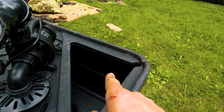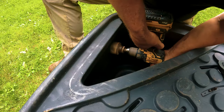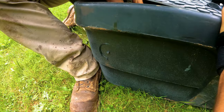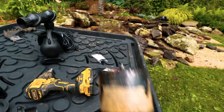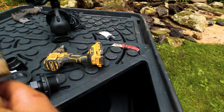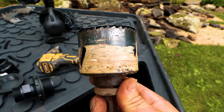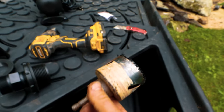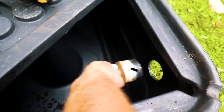I've got my hole saw ready and I'm going to drill that out. To get your bulkhead through the side wall, I had everything lined up and made marks. Using a two-and-a-half-inch hole saw, you just drill through the side.